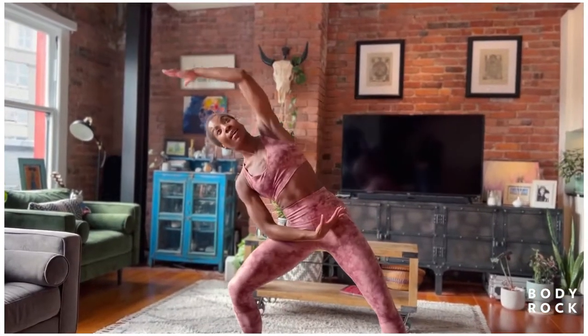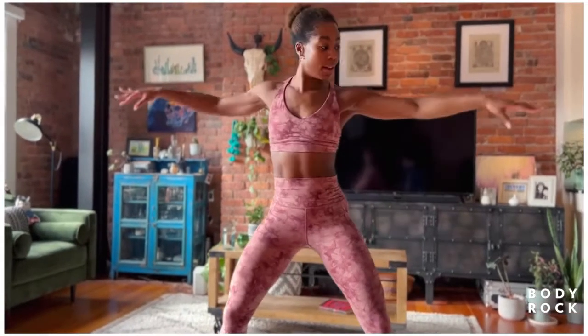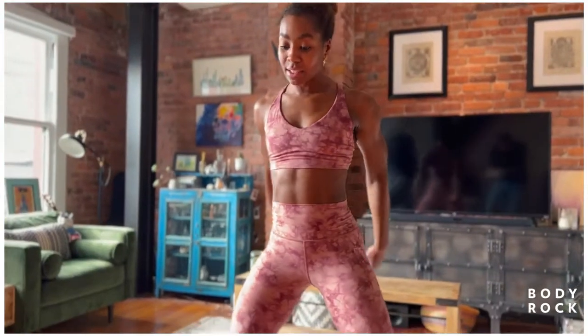Bending through the waist and the hips. Let's go with three more — three, two, and one. Nice work. Let's take into a nice deep squat.